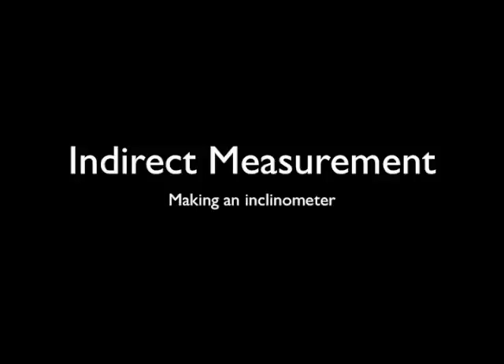This unit comes complete with a project. You can download the project packet by clicking the appropriate link below. It's all about indirect measurement. One of the things you're going to need in order to get an A on this project is an inclinometer. The first part of this video explains how to make an inclinometer.